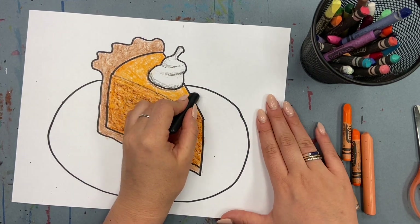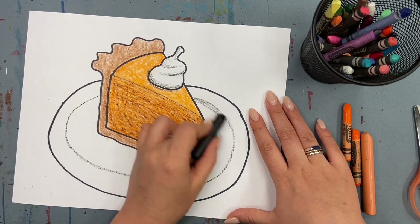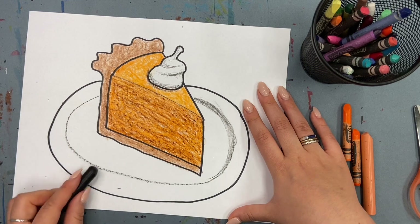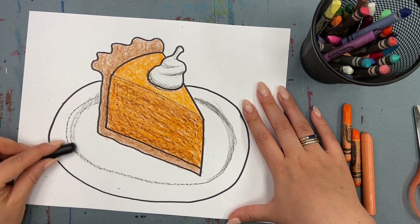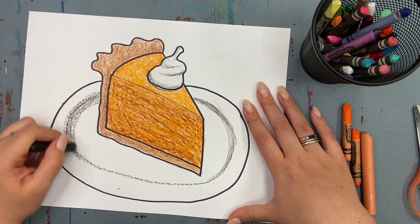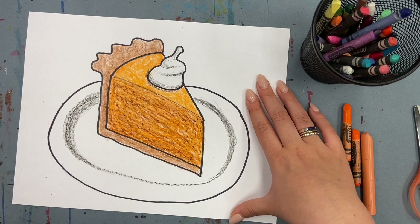Time to shade the plate. I'm starting with a ring along the inside and then on either side of the pie, I'll add a little bit of shading so it looks like the rim of the plate. I'm keeping that front part of the line very thin.